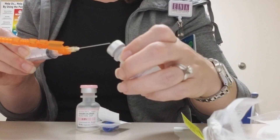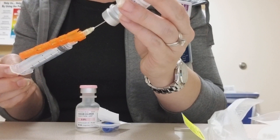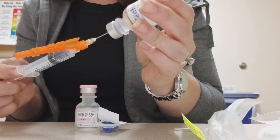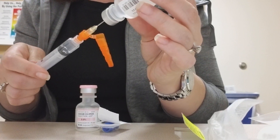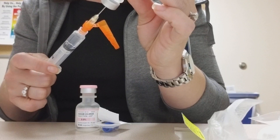Then we can draw up our medication. This is a nice and easy way that we can pull up either the whole medication, or we can waste more simply and clearly if that's called for. So let's say we're drawing up 100 micrograms of fentanyl — that will be two mls.